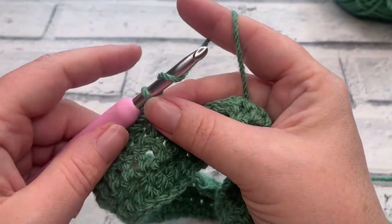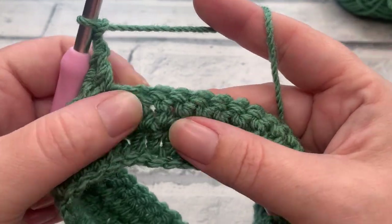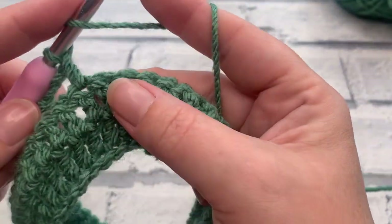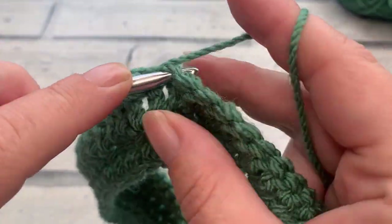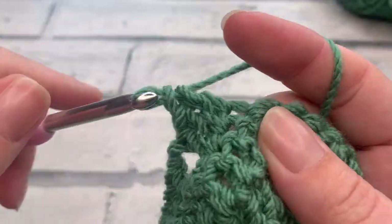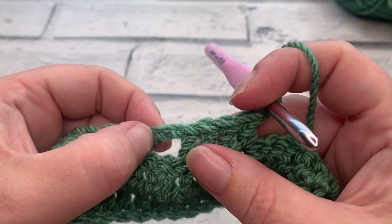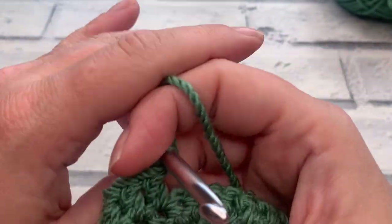We then begin our filet pattern by making a chain of two and skipping the next two stitches, ready to work one double crochet into each of the next four stitches. Those skipped two chains count as a stitch each, and we skip a stitch underneath to create the filet hole.